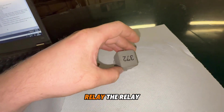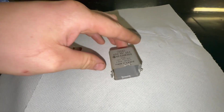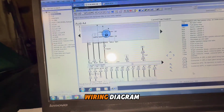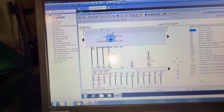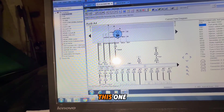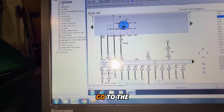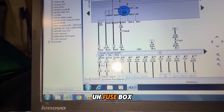This is the relay — the relay code and part number. This is the wiring diagram. This relay has three wires that go to the fuse box.